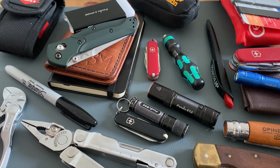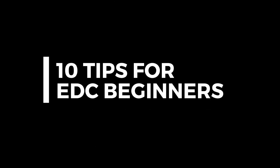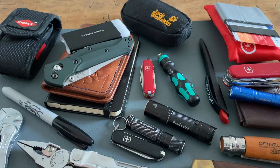Welcome to EDC Ideas. Let's start with 10 EDC tips for beginners. The first tip: you already carry an EDC. Maybe you carry a wallet, a smartphone, or your keychain. That's a great base to upgrade your EDC kit.